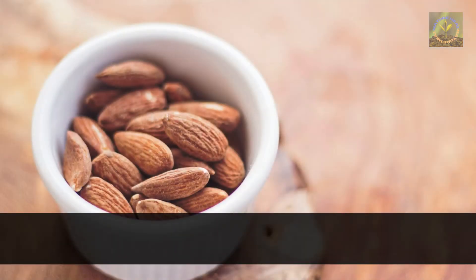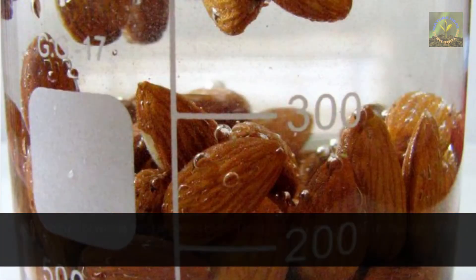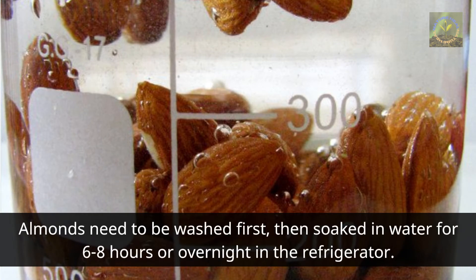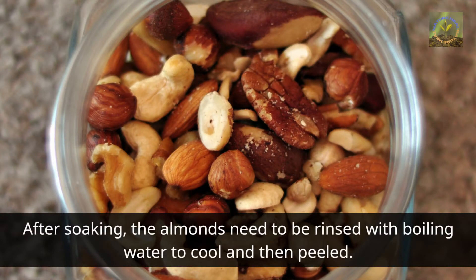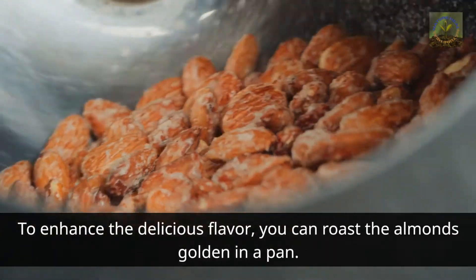One: how to make almond milk. Ingredients: 100 grams almonds, six dried dates, 500 milliliters filtered water. Almonds need to be washed first, then soaked in water for six to eight hours or overnight in the refrigerator. After soaking, the almonds need to be rinsed with boiling water to cool and then peeled. To enhance the flavor, you can roast the almonds golden in a pan.